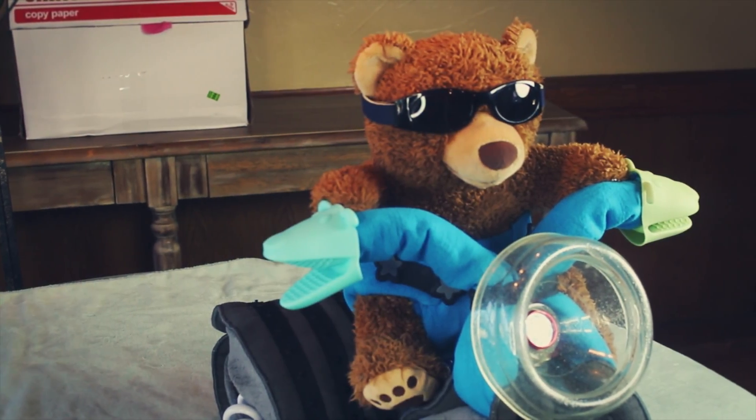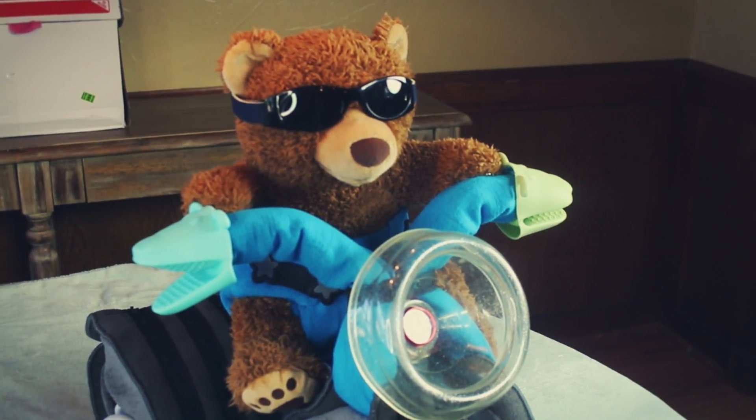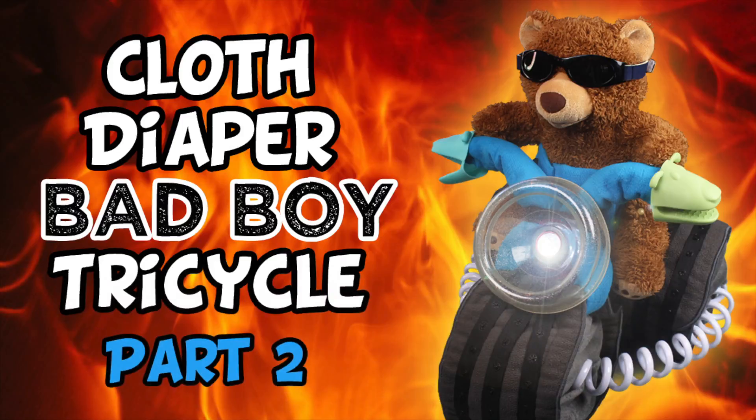Congratulations! If you stuck with me this far, you have completed one bad to the bone diaper cake. If you enjoyed this cloth diaper cake tutorial, please subscribe to my channel. Hope you guys have a great day and I'll catch you in the next video.